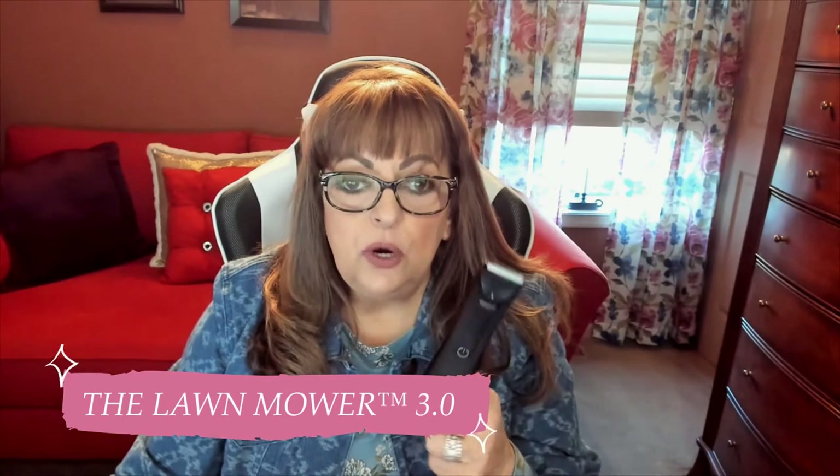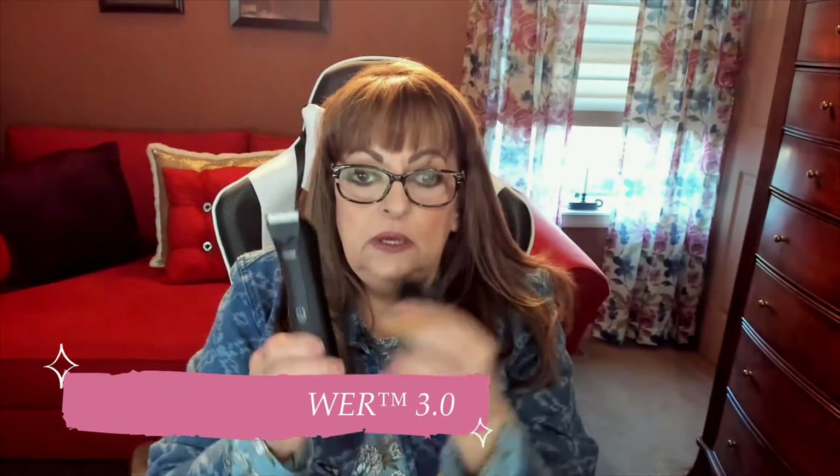I was so excited to get this for him. You can buy these things individually or you can get them bundled on their site, and I will have links to where you can hop on over and check them out. This here is called the Lawn Mower. It's SkinSafe, it's an electric trimmer, and the guide goes with this. You plug it in with a handy dandy little plug and they also give you a little brush to clean it.